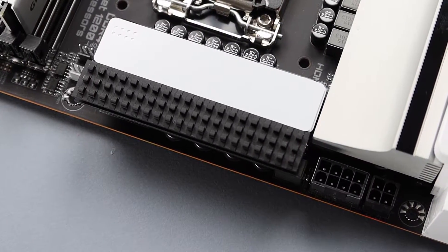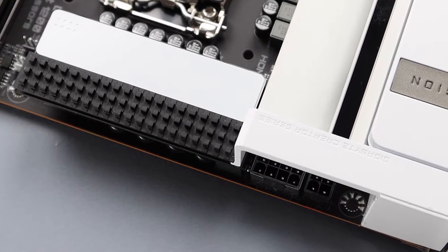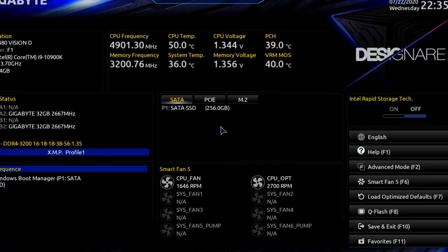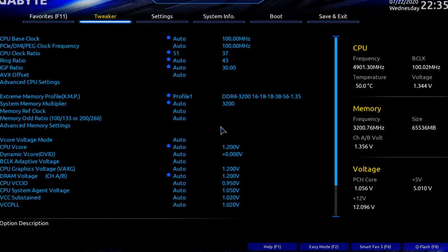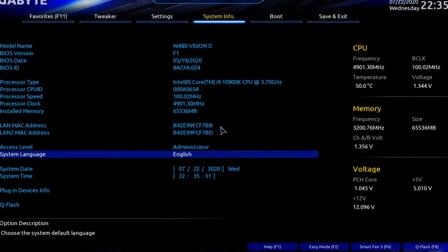The W480 Vision D also comes with a cover above the CPU power connector, which does help in making the system look better. As for the UEFI interface, it's still feature-rich, despite not having overclocking functionality.